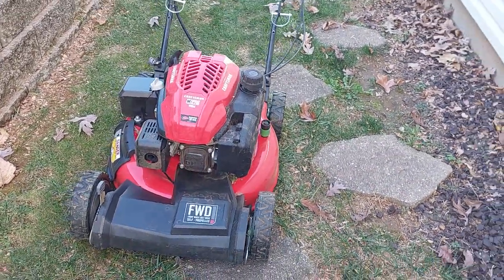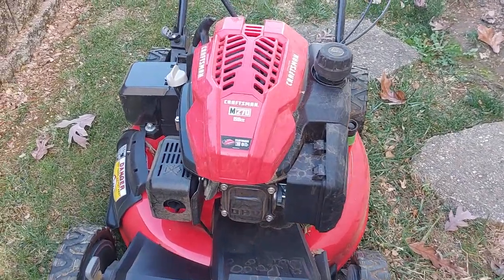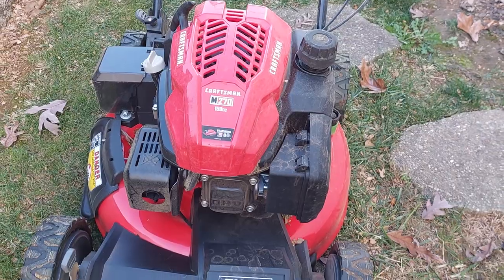I thought I'd make a little video about my lawnmower I just bought. This is a Craftsman M270, bought it at Lowe's.